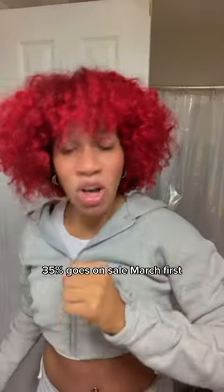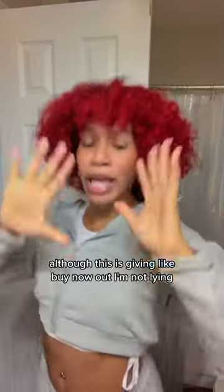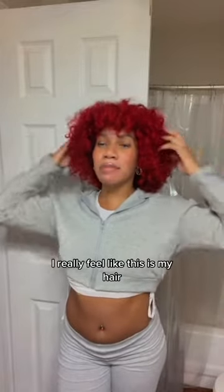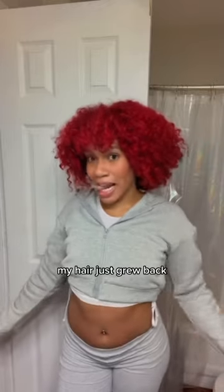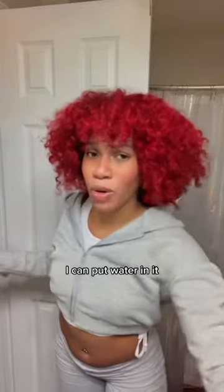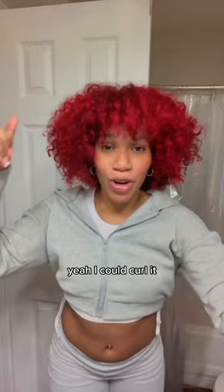It goes on sale March 1st. And honestly, this is giving — I'm not lying. I've been wearing this hair and I really feel like it's my actual hair. I wish it was! When people ask me, I'll be like, 'Yeah, I just started using rice water.' This hair really acts like it's mine — I can put water in it, do one of these, and I can curl it.